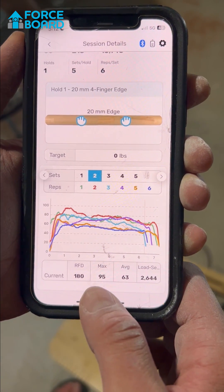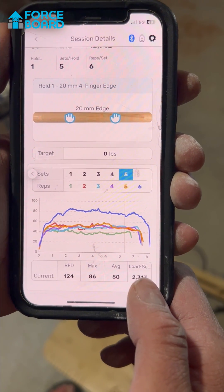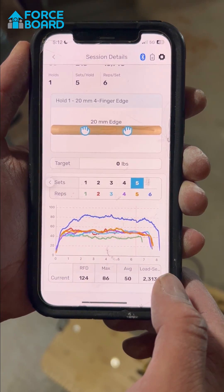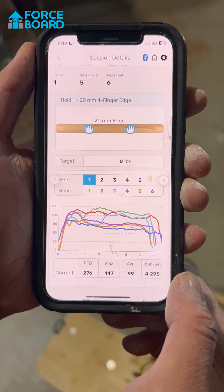In minute two, my max was 95 and my average was 63. My average definitely started to dip, got a little better at the very end, and I really gave it my all in that very last rep to see what I had left in the tank. It's pretty steady around like 50. I'll have to think about this more.